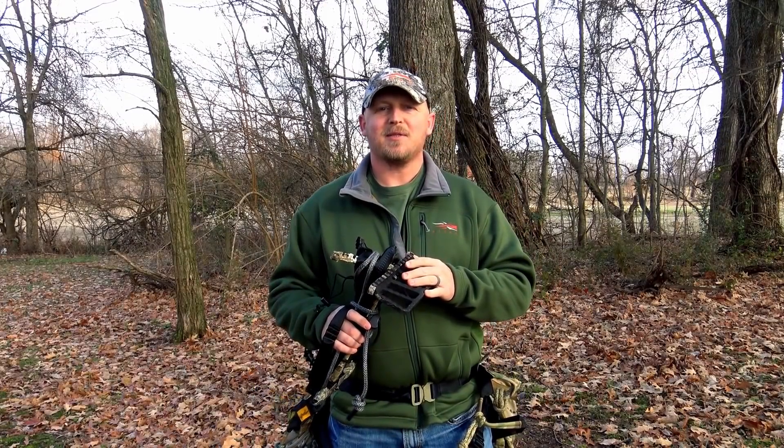Welcome back to Aerial Assault. Today we're going to be talking about my one-stick setup — the items I use to build my stick, everything that's on my stick, plus how I ascend and get up the tree and rappel down.